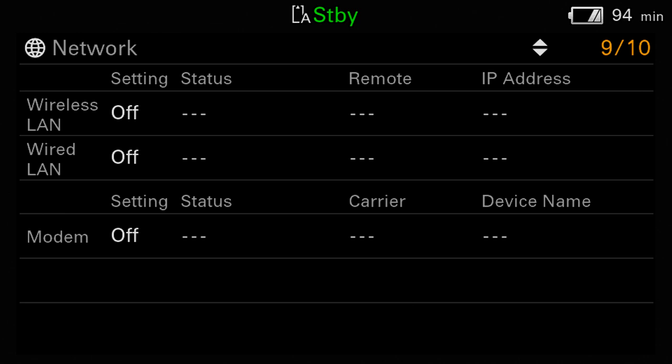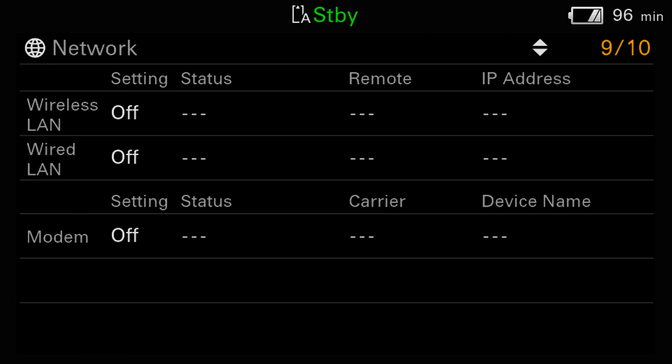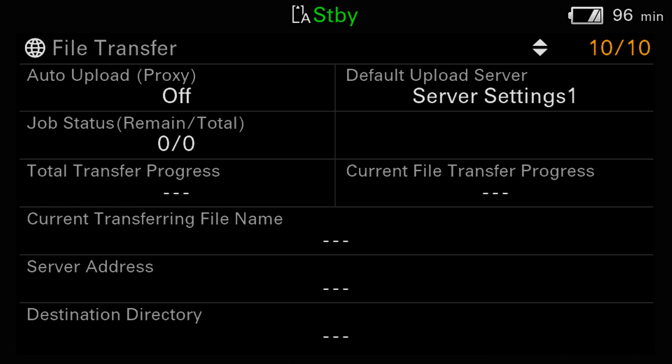I seriously doubt that even two percent of camera owners will ever use the networking features. If you don't have an IT person to help you, or you're not knowledgeable yourself about setting up networks, configuring DNS settings, creating hosts, and choosing the correct port settings — not to mention having the right servers, routers, and other hardware — you're going to find it difficult to set up. Streaming and FTP transfer have very little to do with the operation of the camera itself, which is the focus of this masterclass. Finally, page 10 shows the status of any file transfers the camera may be processing.